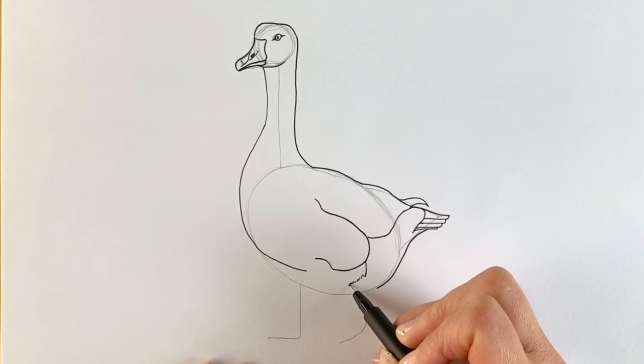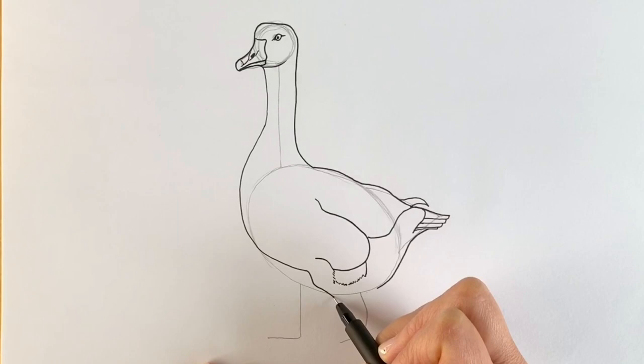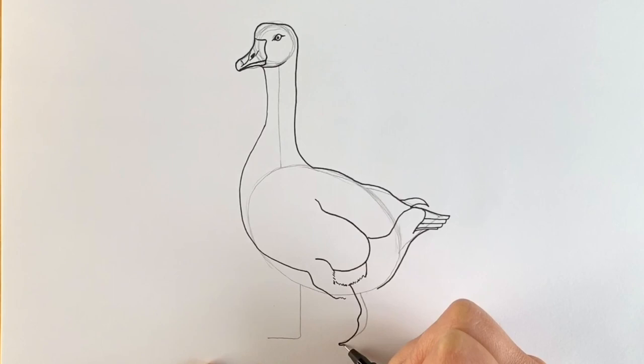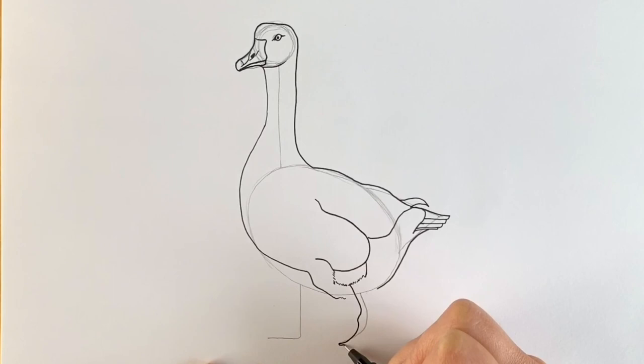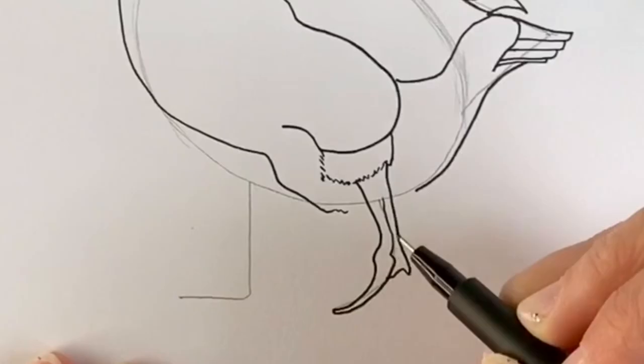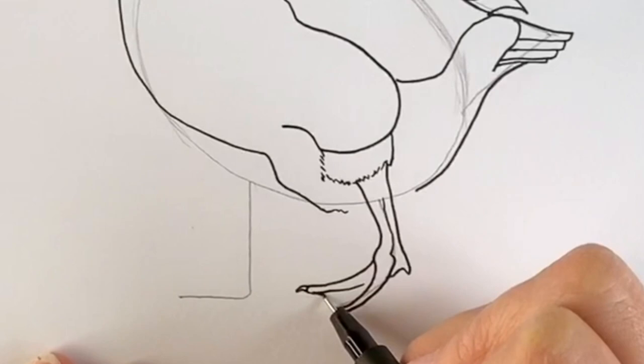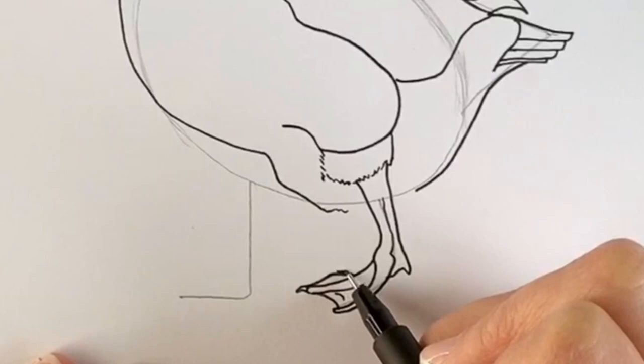Now we're doing the bottom bit here, and then this large foot. One digit — they're quite sinewy, these feet. One at the back, and then another digit here with a little nail. Obviously they've got webbed feet, so we'll draw those in. And then we can finish off this area, using little dashes just to show that it's a little bit feathery.